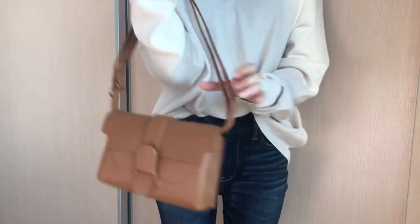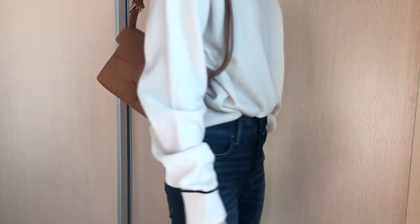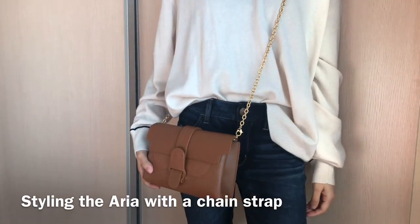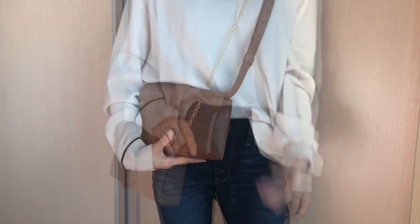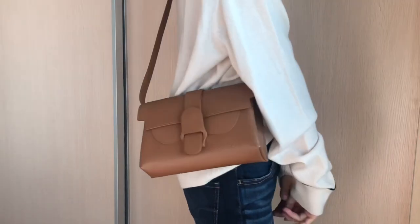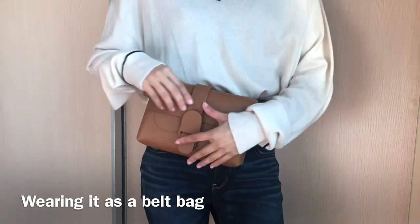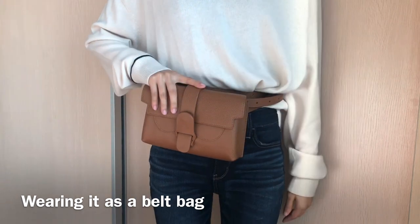Now let me show you how I style these two bags — I think they both have style and practicality. The Aria belt bag can be worn as a belt bag, a sling bag, a crossbody, or a clutch. You can also switch the leather strap to a chain strap and it can be a really cute evening bag for formal events. My favorite way to wear this bag is as a crossbody with a gold chain, because I think it looks really good with the gold hardware. When I use it as a travel bag, I like to wear it as a belt bag so I can keep my hands free — and I think a belt bag is really trendy and fashionable.